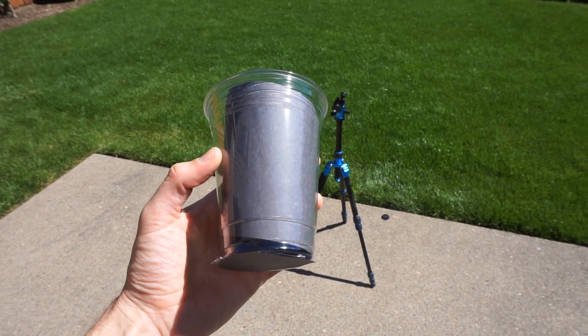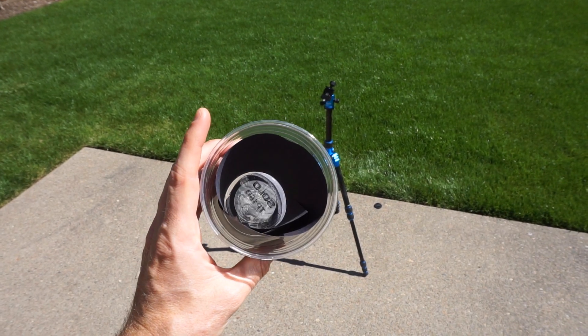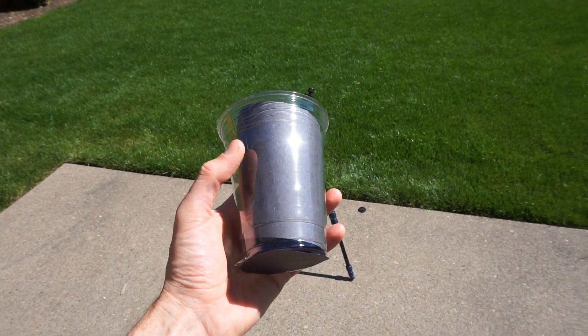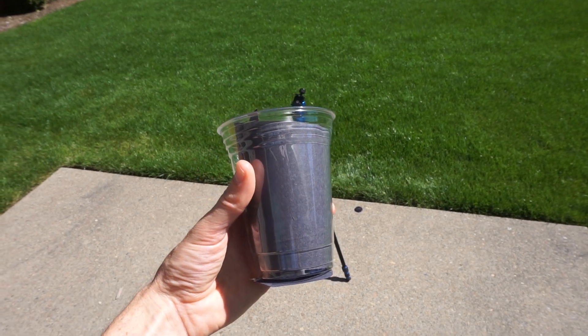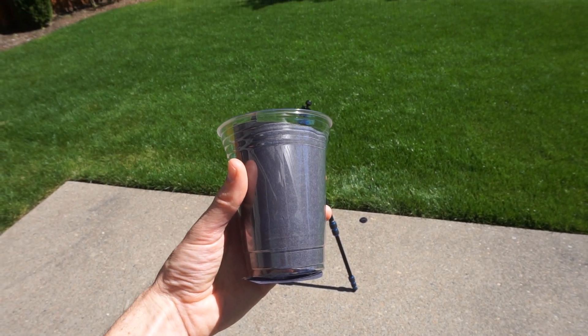Okay, now I have my black cup here — I have some black construction paper in the cup that I'm going to pour the liquid nitrogen in. So let's shine the intense sunlight on the black paper and see what the liquid nitrogen does now.